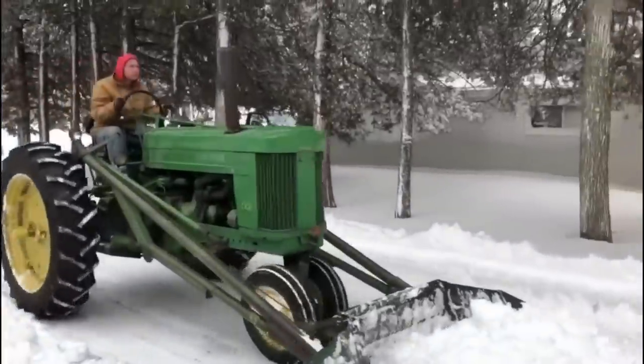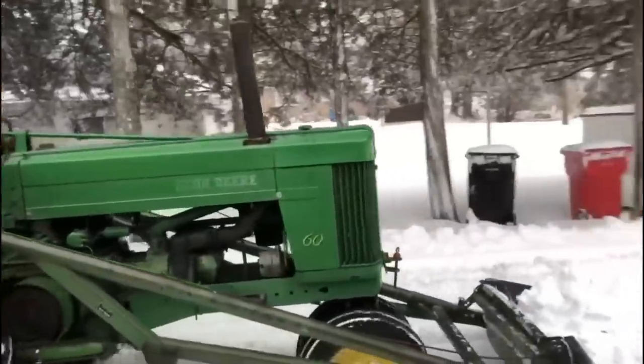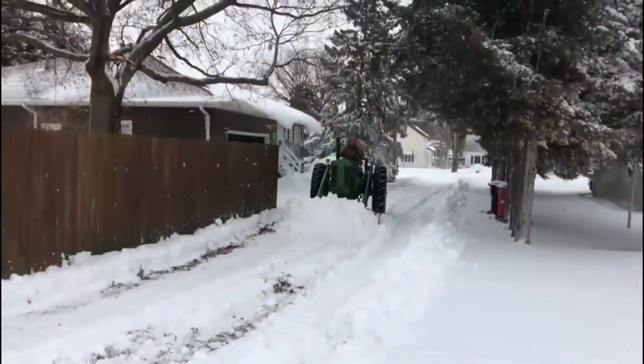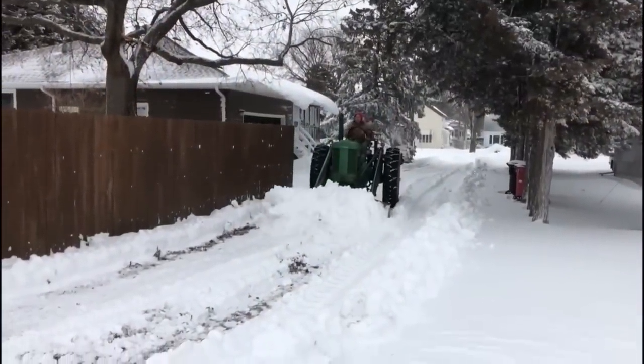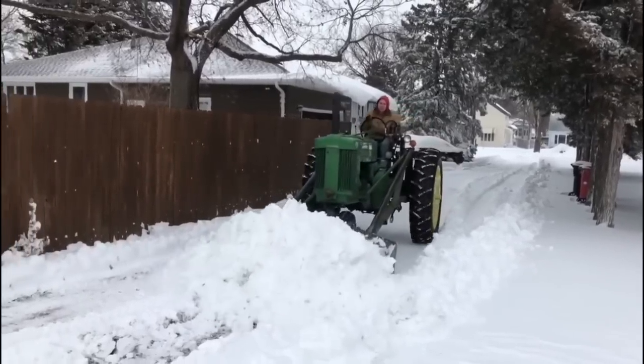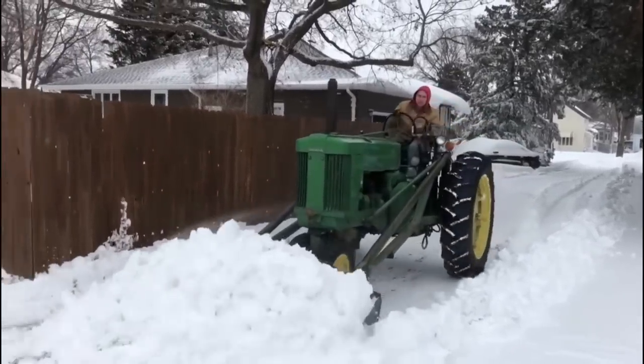Hello and welcome back to the channel where we like to dive deep on some of John Deere's inventions and some of the coolest machinery they produce throughout the years. Today we have a topic of some older loaders. We're going to be focusing on some of John Deere's earliest designs and working our way all the way up to the Model 45.